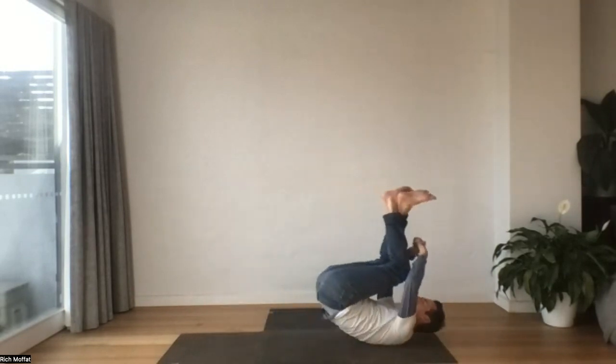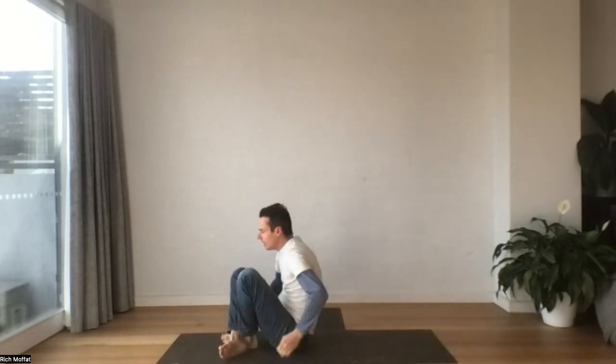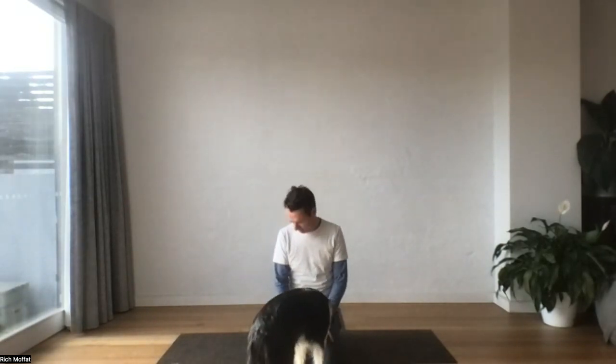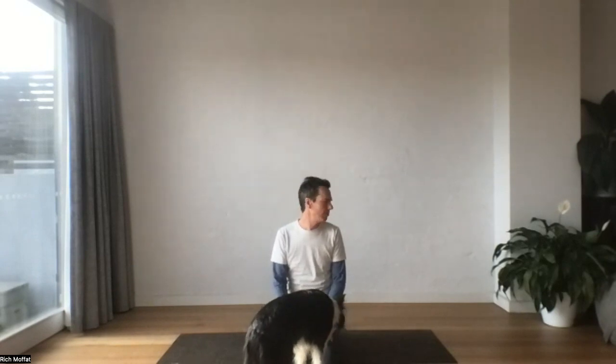And we'll come back up to our seated position. You might like to roll the shoulders. Maybe take the chin to the shoulder and then all the way around. Maybe take a big circle with your nose — drawing the nose out, up, out and down. Both directions.